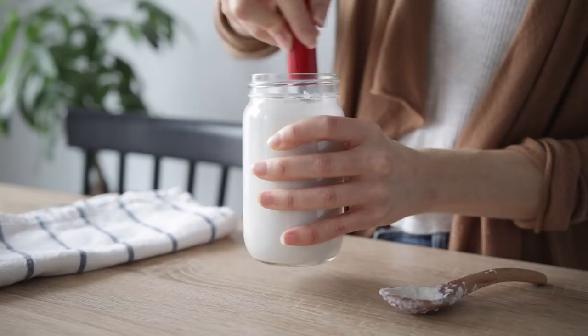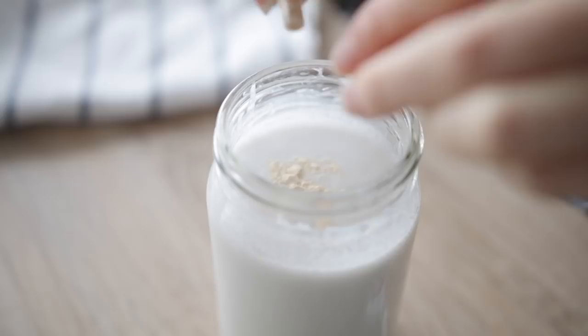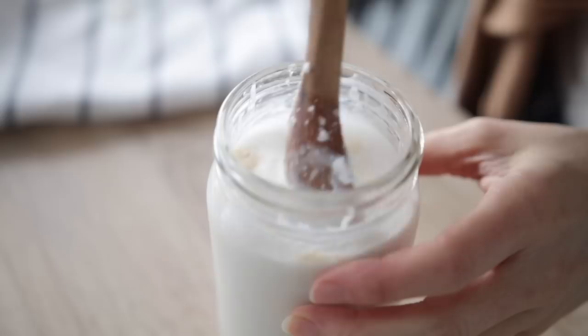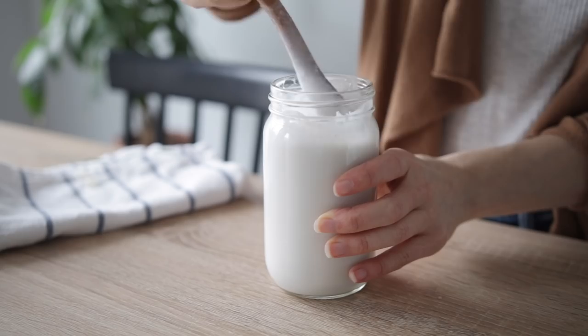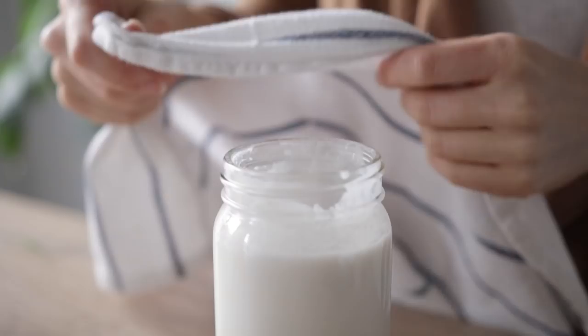Make sure that you smooth out any clumps formed from the probiotic mixing with the coconut milk. You do want to use a wooden spoon for this because probiotics can react with metal spoons. Then simply take your dish towel or cheesecloth and cover your jar. Secure it with an elastic band — you don't want a tight lid, just a nice loose cloth.